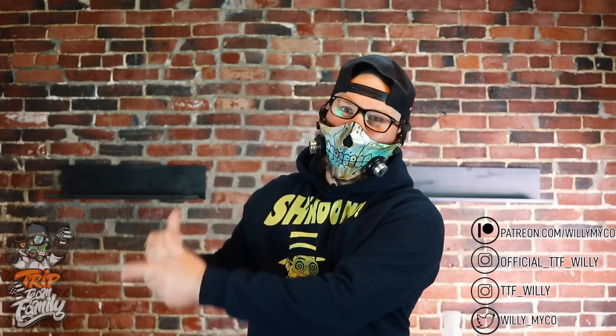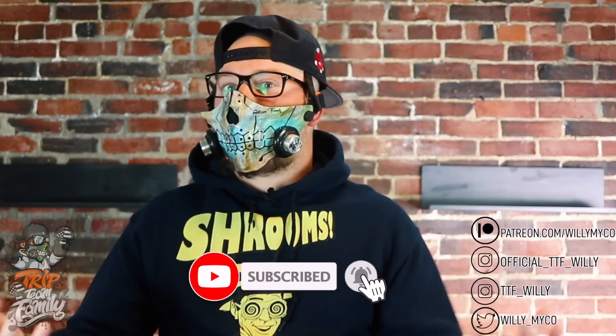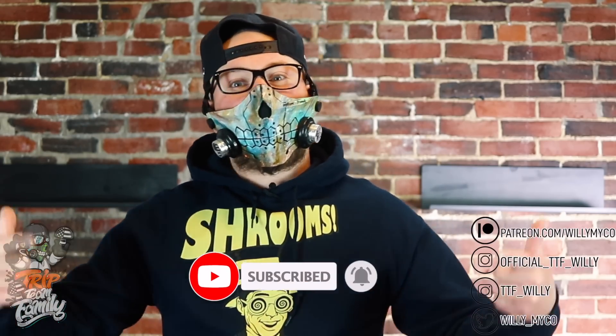Welcome back to a brand new video. If this is your first time here on Willie's World, welcome to the trip team family. I love you guys and thank you so much for always showing support, watching my videos, liking, commenting, and supporting me on Patreon and social media. If this video helped you and you gained some knowledge from it, go down below, hit that subscribe button and the bell so you know when I drop a new video.